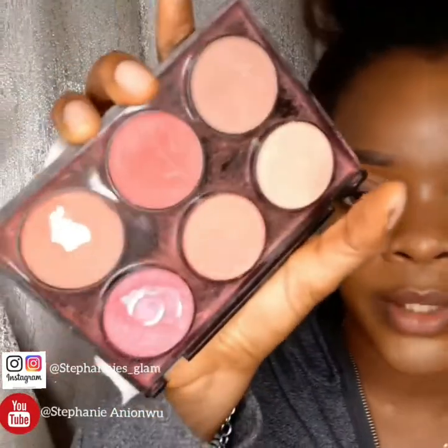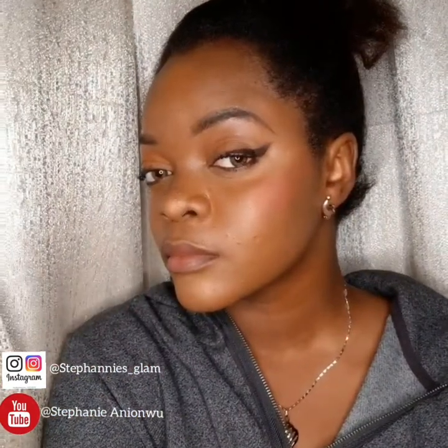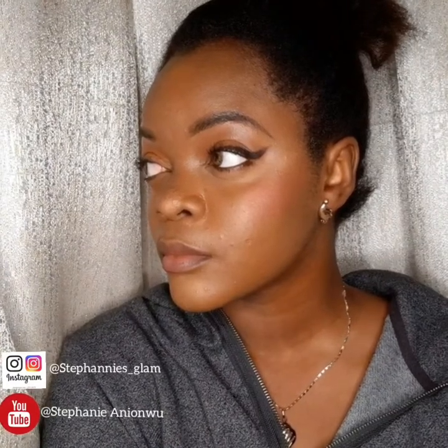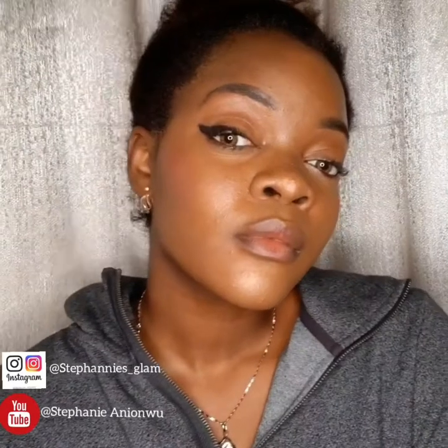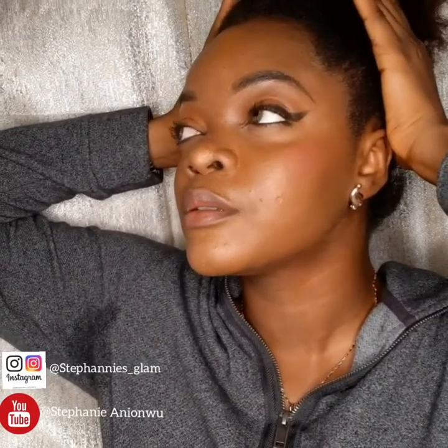Last piece — my blush palette. So guys, this is the finished look: something simple, subtle, rosy, close to natural, not too dramatic. Hope you guys love the look. Thanks for watching, bye guys!